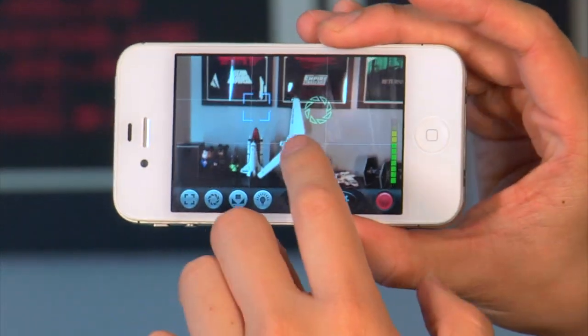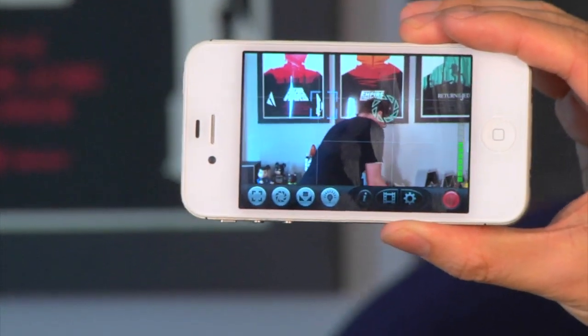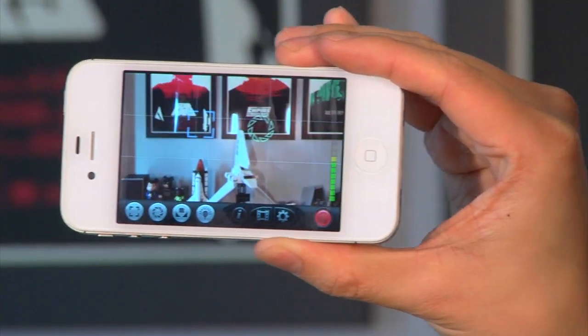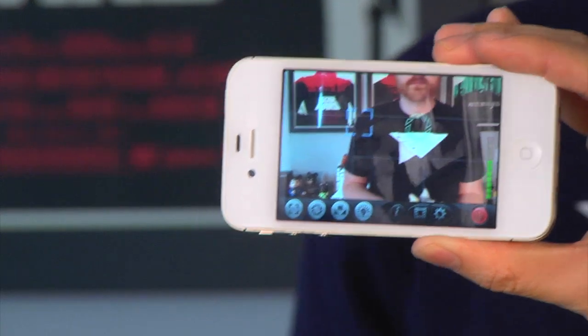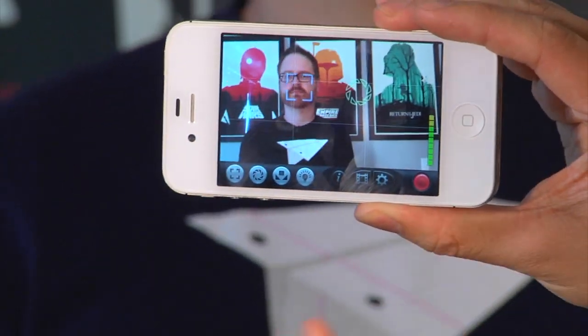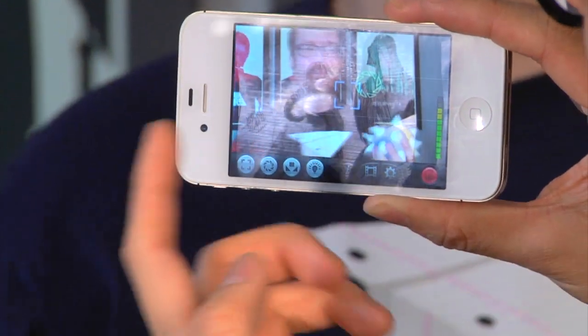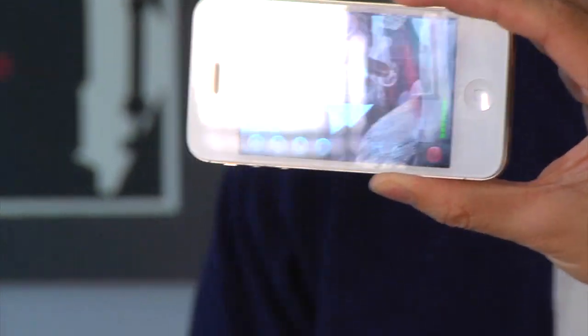We'll give you some demos of the video that I shot, but I want to show you the app first. When you load up the app, it just looks like a regular camera app. Already you can tell there are two boxes in the app. If you've used something like Camera Plus or Camera Awesome, you'll recognize one stands for focus and one for exposure. With the standard iPhone camera app, you only have one box for both exposure and focus. So I can tap and, for example, change exposure and the focus depending on where I want it to be.